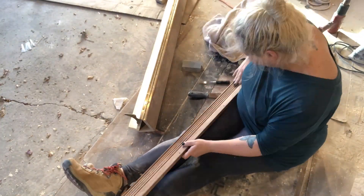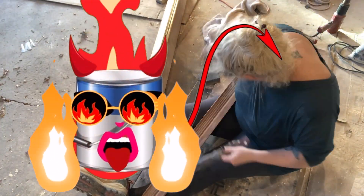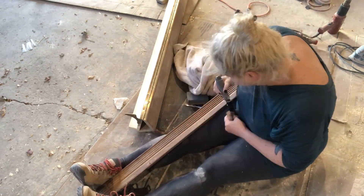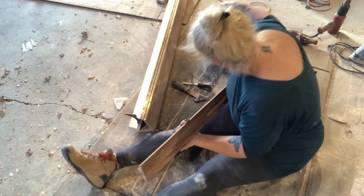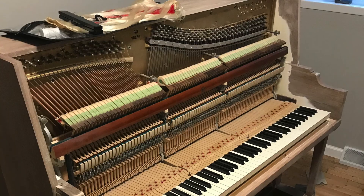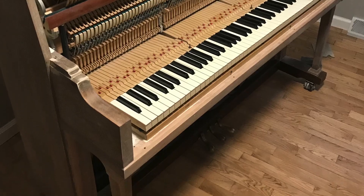Then it's back to the garage to continue the removal of the devil paint. I'm working on the lyre today, hand sanding the remaining paint out of the grooves by wrapping a piece of 120 grit sandpaper around a putty knife. It's a slow and tedious job. While the piano is still naked, we shot a music video real quick for our song, Bleed September.